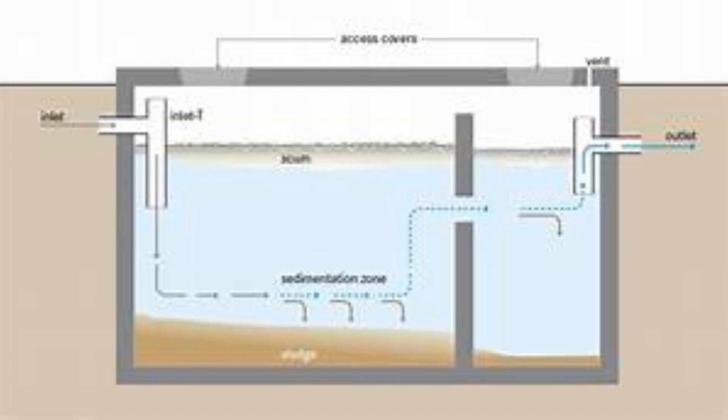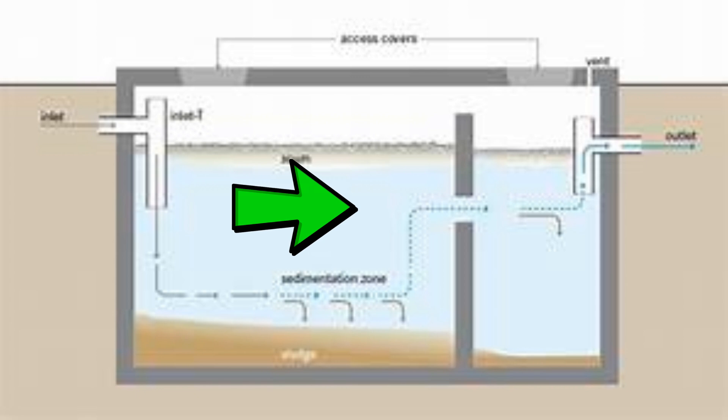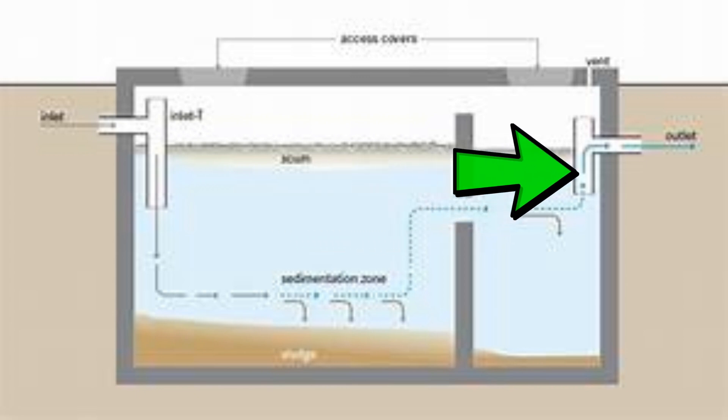Septic tanks work by allowing waste to separate into three layers: solid, effluent, and scum. The solids settle to the bottom where they're decomposed by microorganisms. The scum is composed of waste that's lighter than water and floats to the top. The effluent exits the tank after treatment and travels into the drainage field, where a bed of gravel and soil acts as a biological filter.